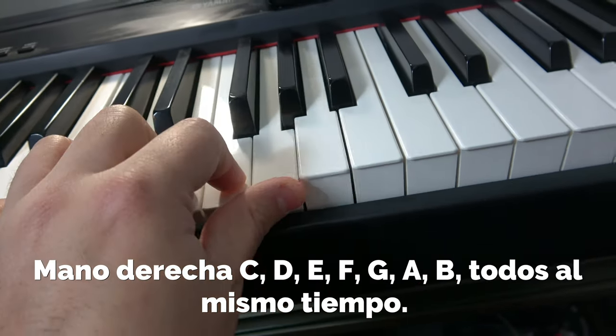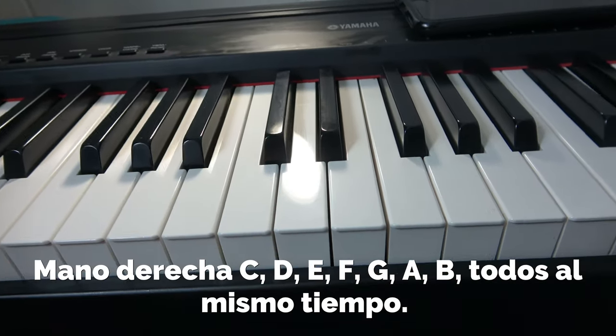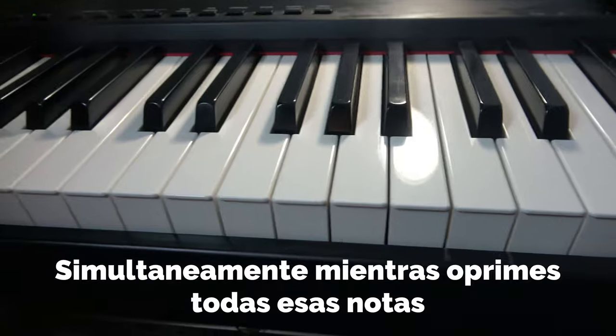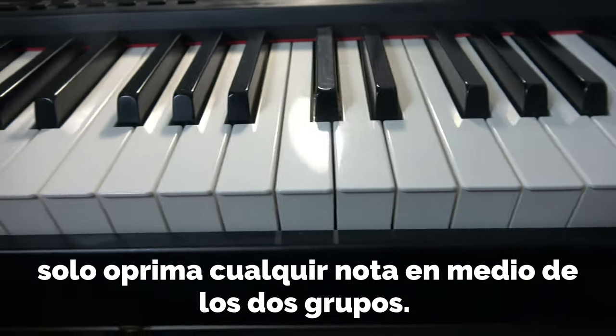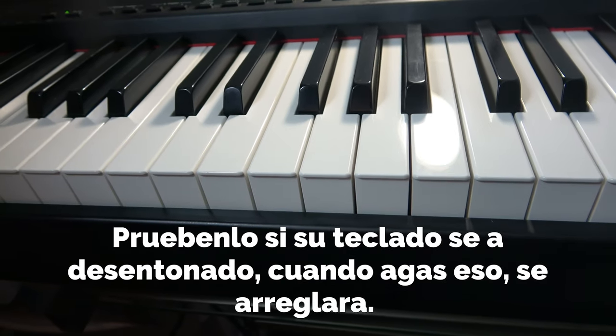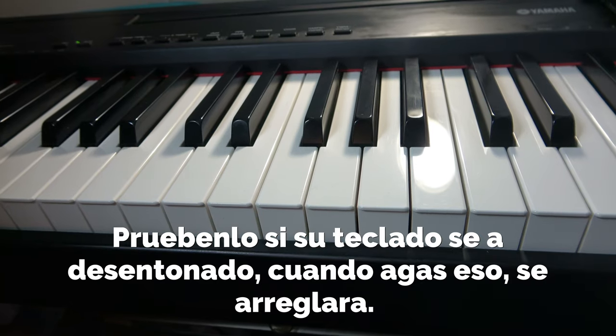Then with your right hand, press and hold D, E, F, G, A, and B all at the same time simultaneously as the left hand. While holding all those keys, press any button on the piano.